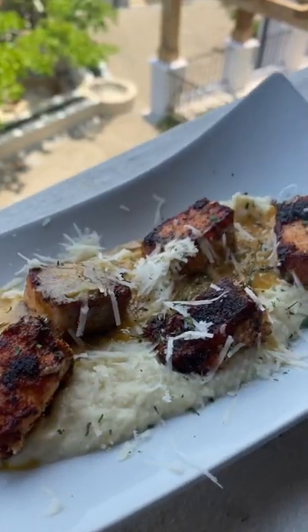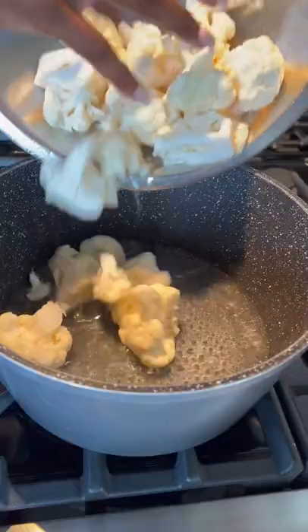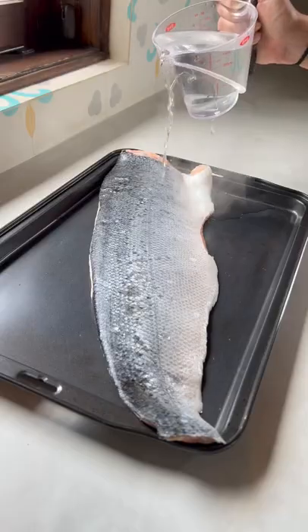Let's make blackened salmon over garlic herb cauliflower mash. While we were in Costa Rica we met up and made this delicious recipe, so we have to share it with you guys. Let's get right into it.